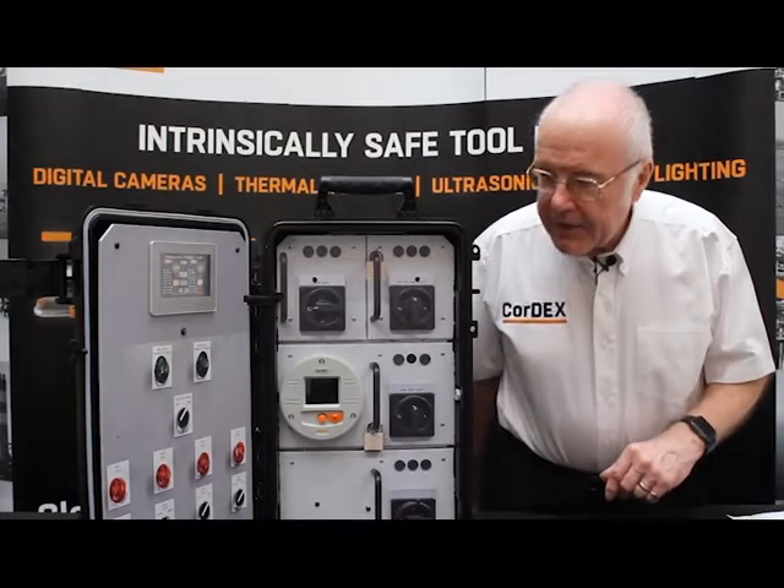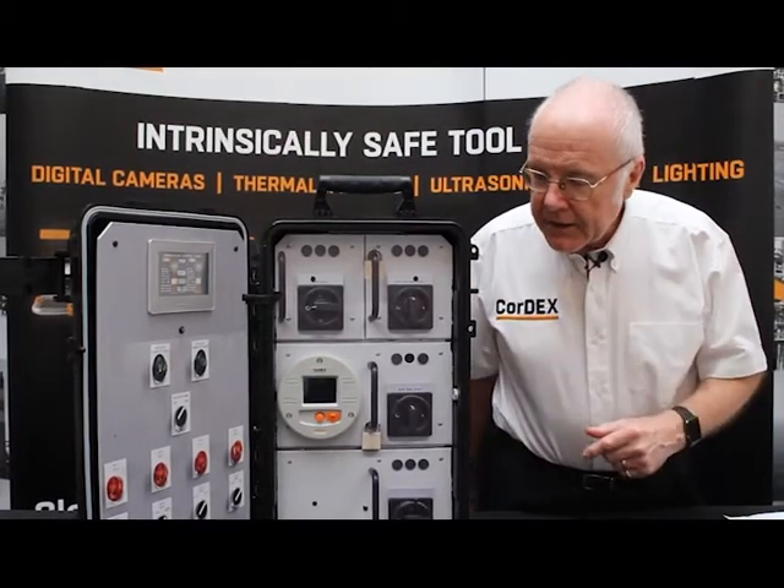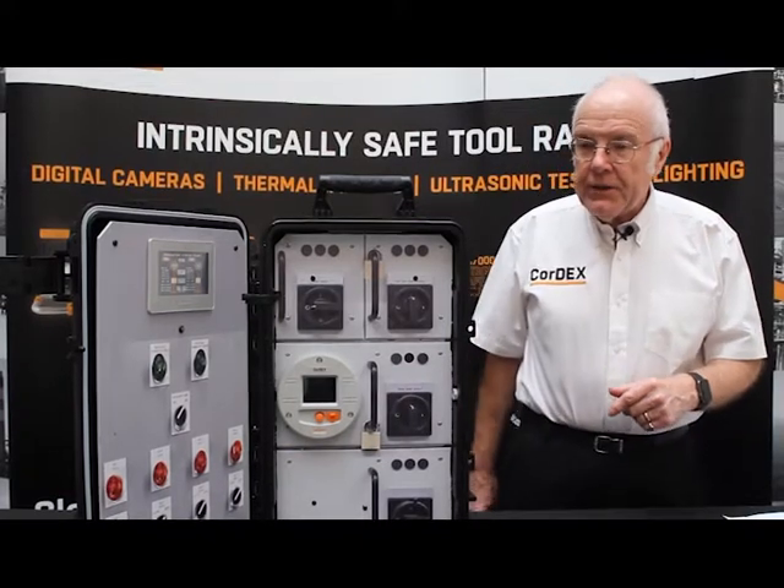The MN4000 comprises a chassis mount which mounts permanently in the actual panel, and a camera package which plugs into it.